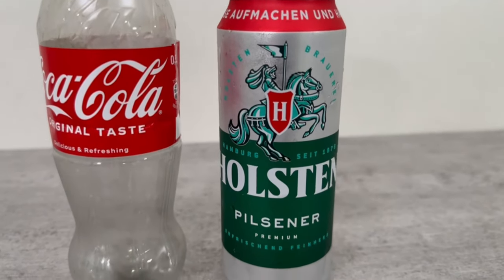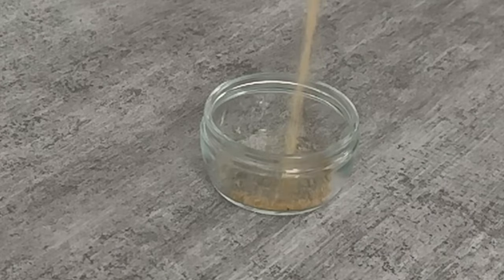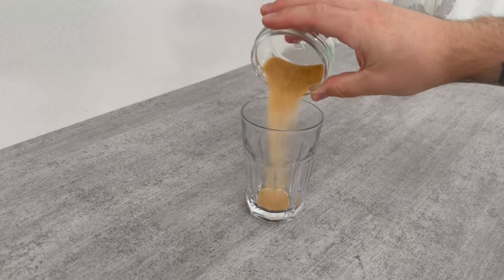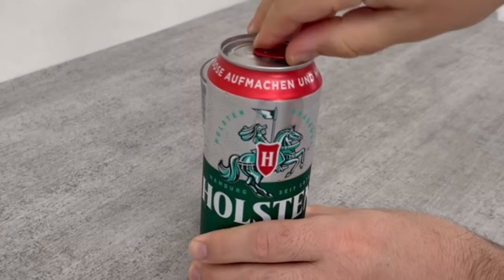Besides the bottle and the beer, we need one more ingredient: brown sugar. Put two tablespoons of it in a glass, then pour in a little beer.